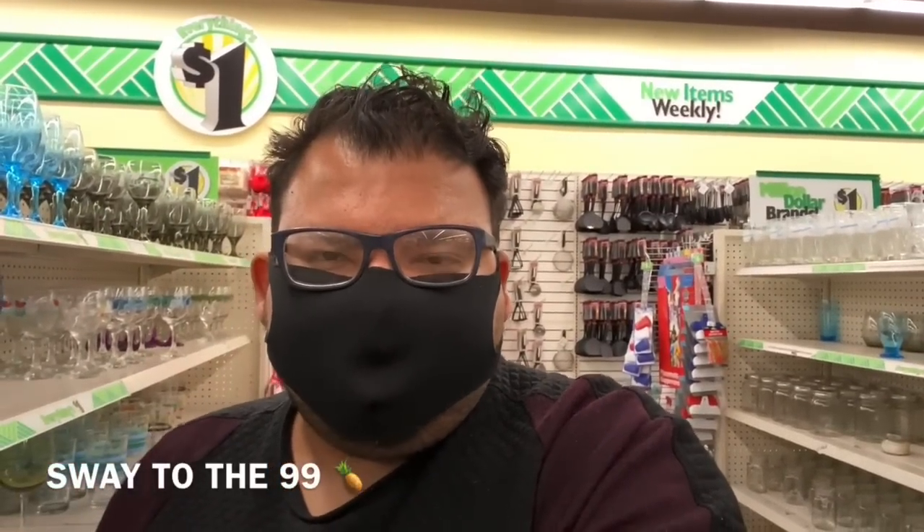Hello, you beautiful 99ers. I hope you're having a wonderful day so far. If you're new to my channel, welcome. I am Sway to the 99 and I did have to come to the Dollar Tree to get some essentials. So I hope you come and join me.